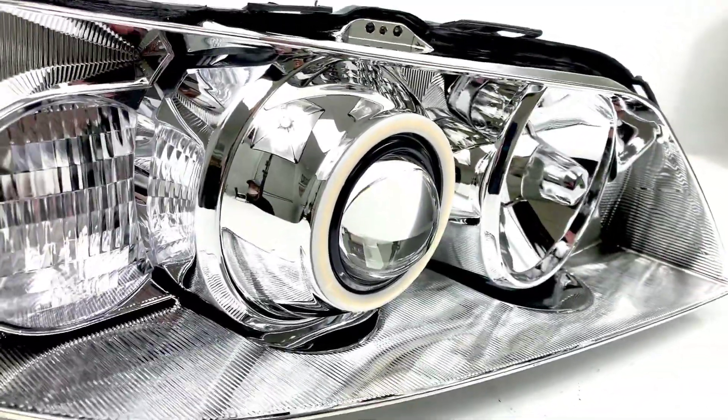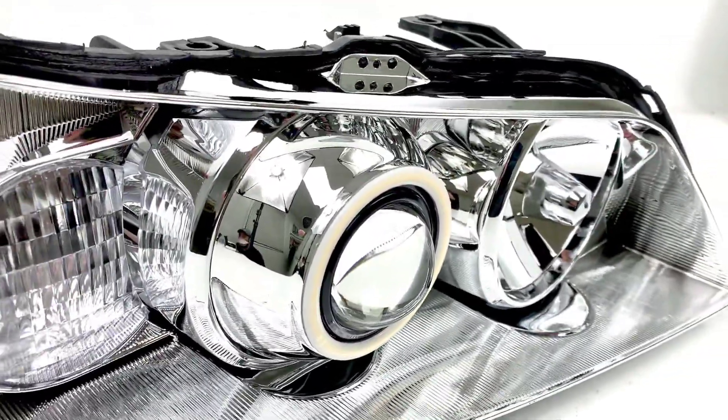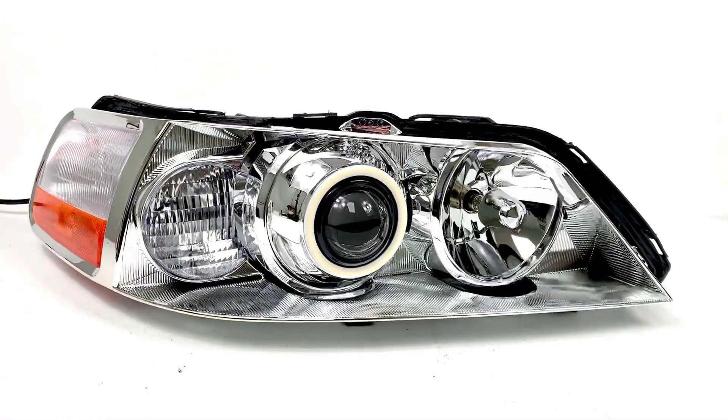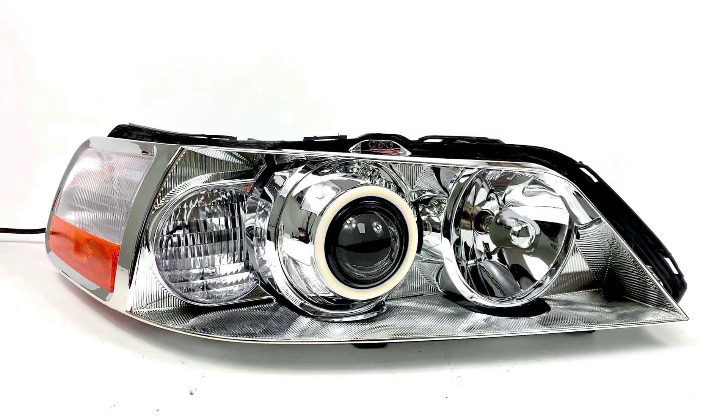We've got the iris shrouds right up there covering the projector, which looks really good — OEM type fitment and really cohesive with the rest of the housing.